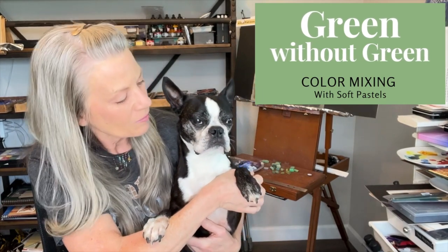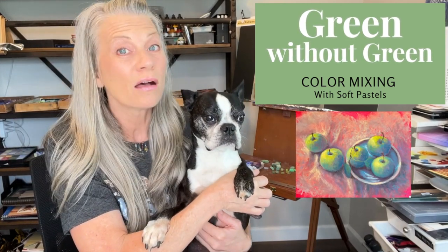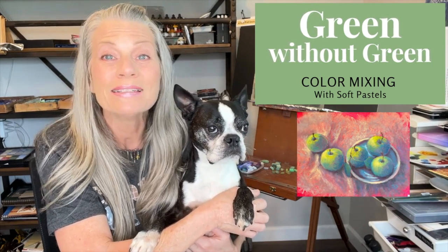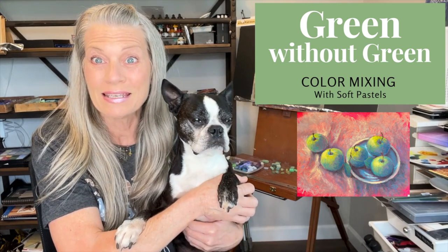Welcome to Monet Cafe. I've got my little buddy Jackson with me here because he keeps trip-trapping around the studio with his little claws. We are still in the midst of the month of June where the theme and the focus is painting green, and we're going to have a lot of fun painting green today.